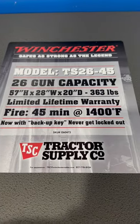This safe cost me just under $600. For the money, you really can't beat that. Here's the specs on it for anybody who wants to know.